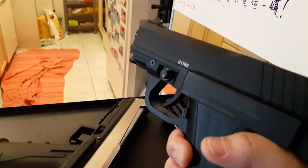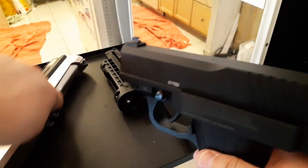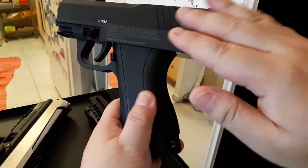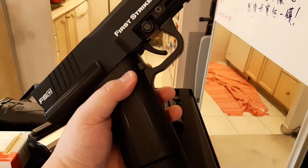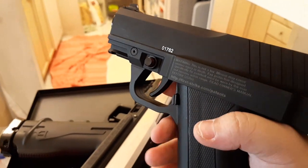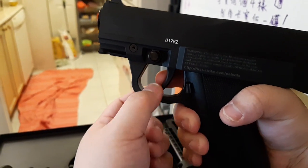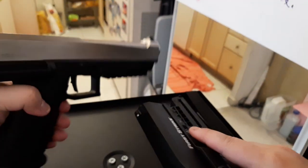Secondly, the mechanism is mostly covered here, unlike the T8.1 which is exposed — that's great. Also it's metal construction here, whereas the T8.1 trigger is plastic, so the metal trigger is a plus. But I don't like how they positioned it. It's too far away — ideally the trigger would sit closer.